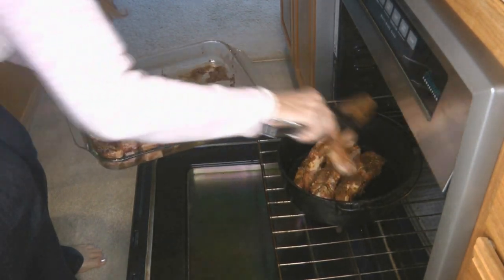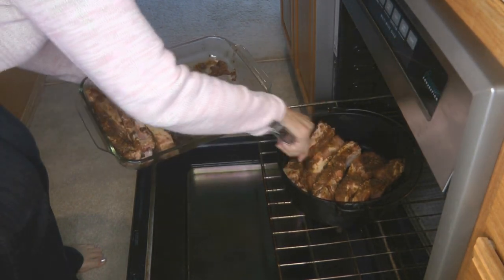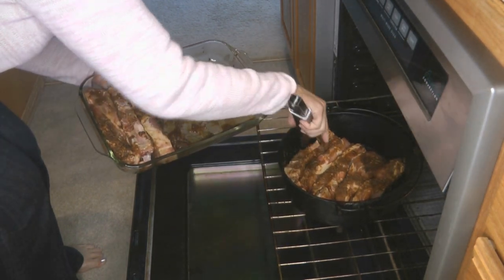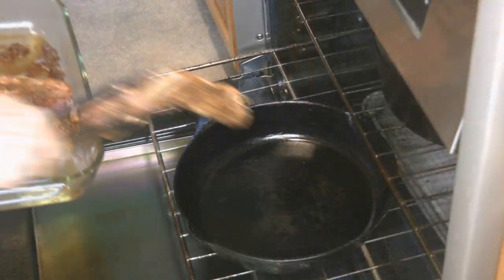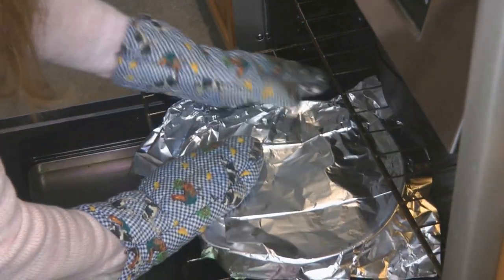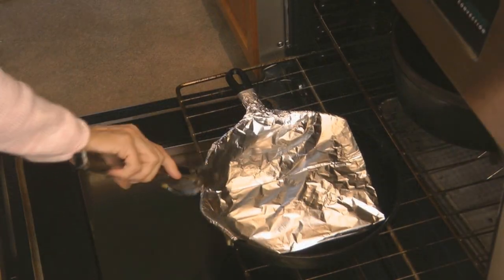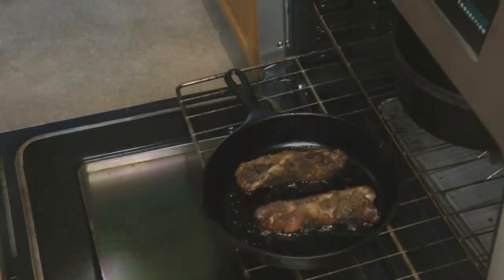Place your ribs right into your cast iron dutch oven, nestle them down onto the hot surface, then put on the lid and bake it. Mine did not all fit into the dutch oven, so I put them in a cast iron skillet and covered it with aluminum foil. Close your oven and allow them to bake at 275 degrees — these took about two and a half hours.